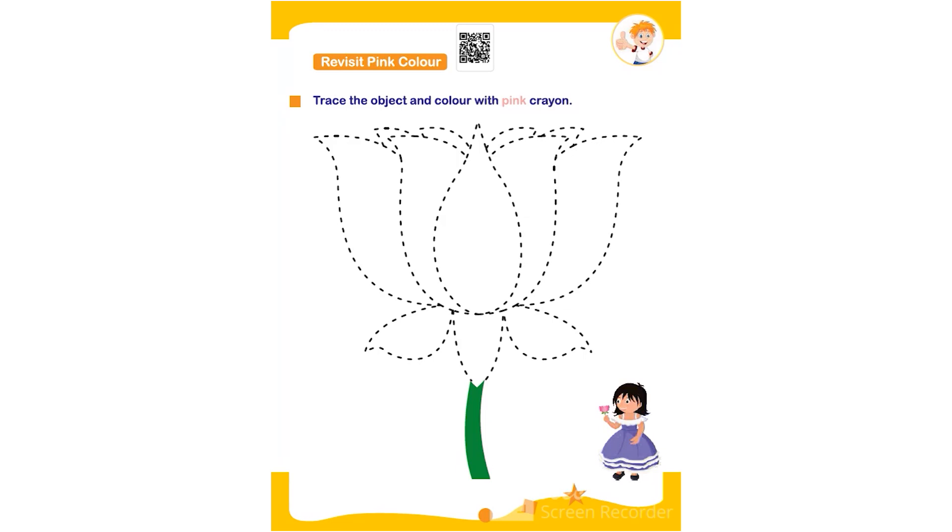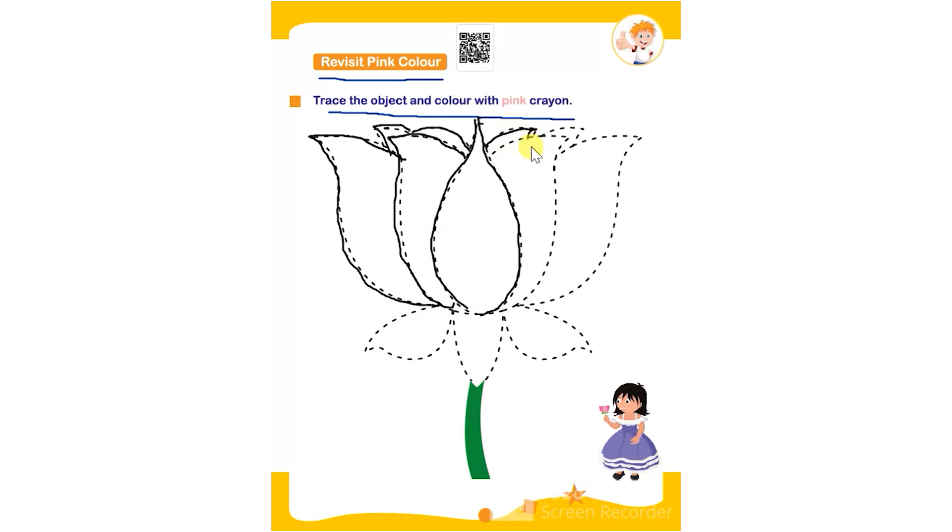Hello everyone. In this worksheet the topic is revisit pink color. Trace the object and color with pink crayon. The child has to trace the given object using any color, then color it using pink. The object is a lotus. You can also show different pink color objects to the child so they are able to identify different objects based on colors. I do not have pink color in my toolbar, so please emphasize the child on coloring this lotus using a pink color crayon.